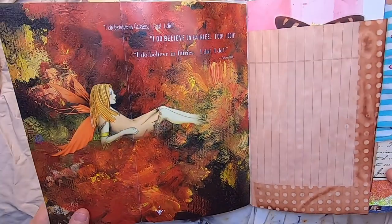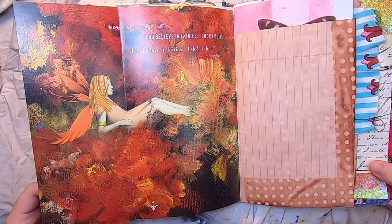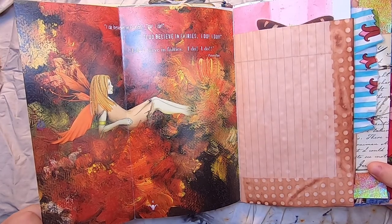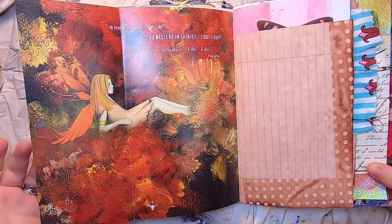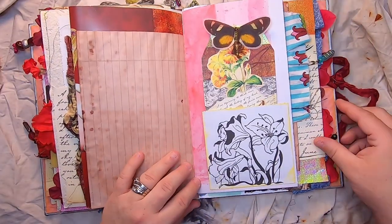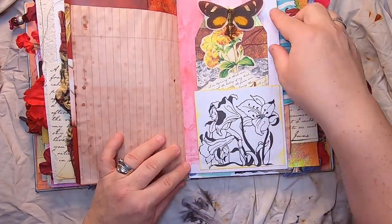It flips out, and on this side it says 'I do believe in fairies, I do, I do' — Peter Pan. Then more avocado paper, and this little pocket is made from a fairy coloring book.